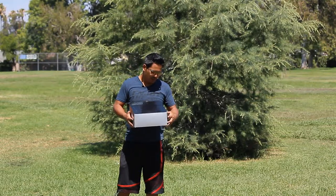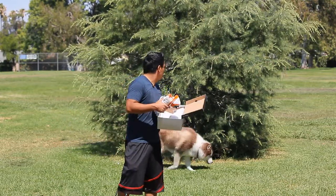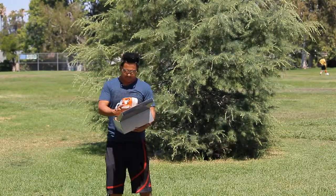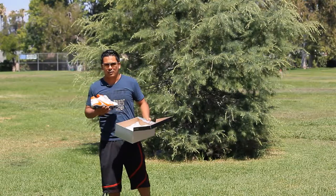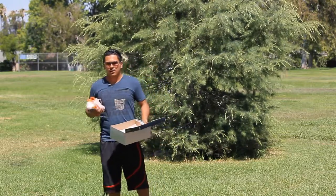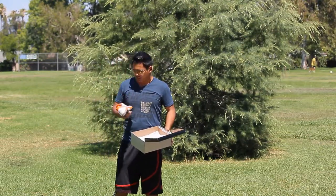I decided to try these on. I've been using mids, but I decided to get these lows. I picked these colors because those are my team's colors — orange and teal — but they didn't have any teal.